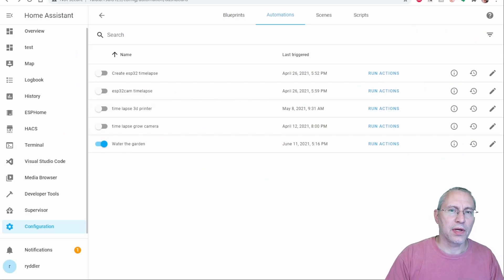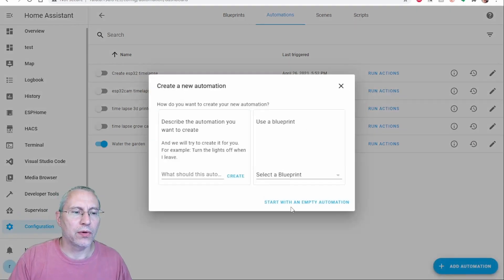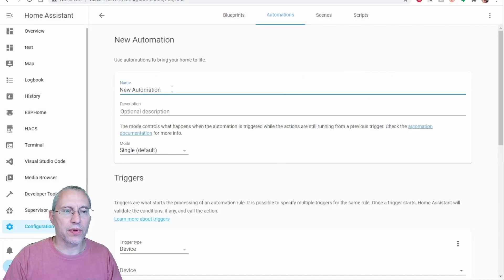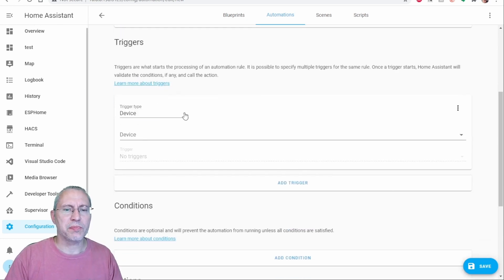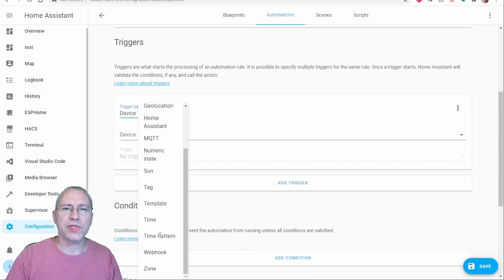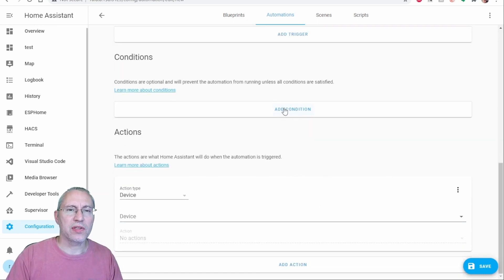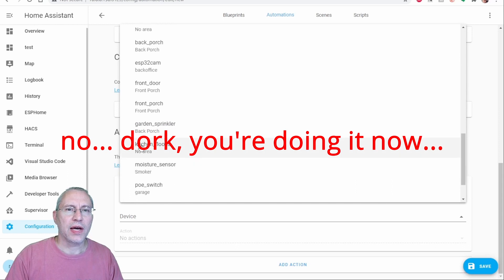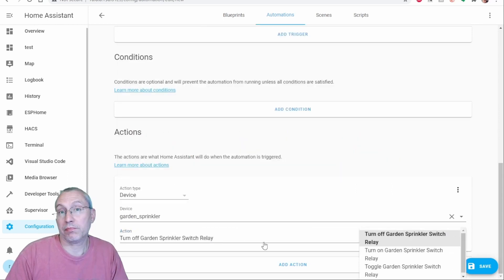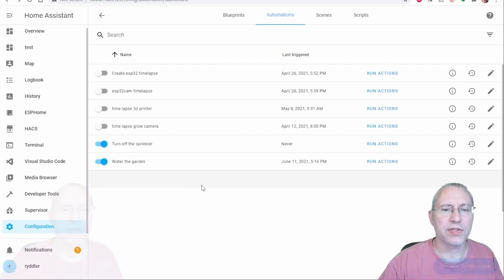The next step is setting up the automations. To add an automation you click on 'Add Automation' and start with a blank. I'm going to call this one 'Turn Off the Sprinkler' because I already created one to turn on the sprinkler. I'm going to follow the same steps only using a different time pattern — one automation turns the sprinkler on at a set time, and a second automation shuts it off at another time.